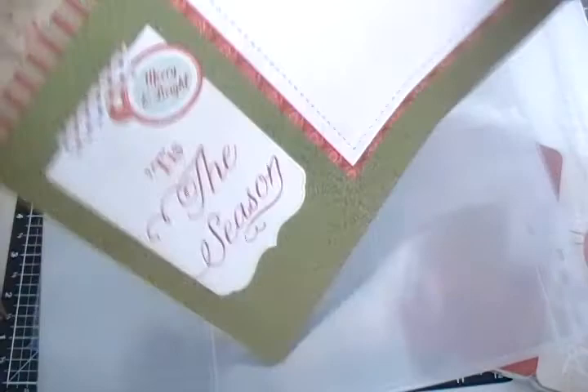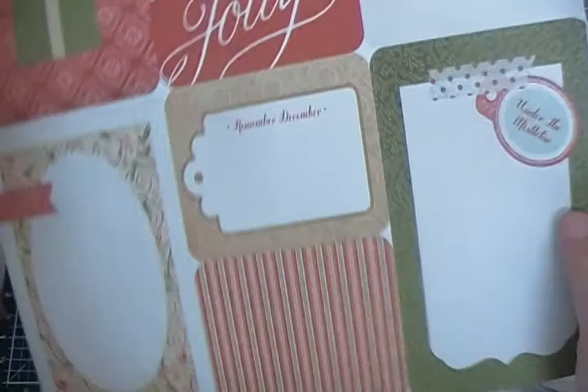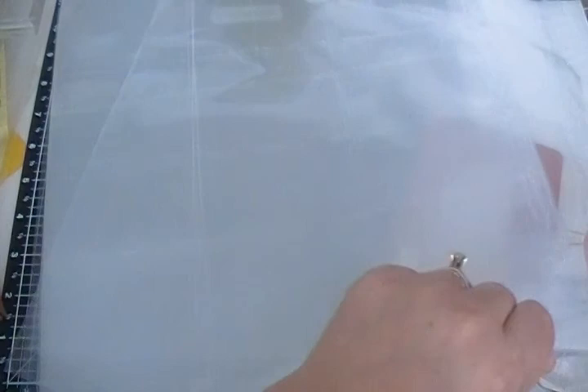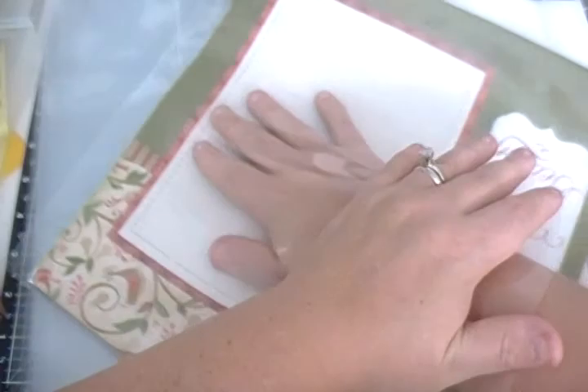Here we go — look at that, isn't that so cute? 'Tis the season, merry and bright! You can journal on these, put pictures here, add embellishments. They're perfect and they go right inside the 12 by 12 page protector that is provided. I had such a hard time getting it out because it was crooked.